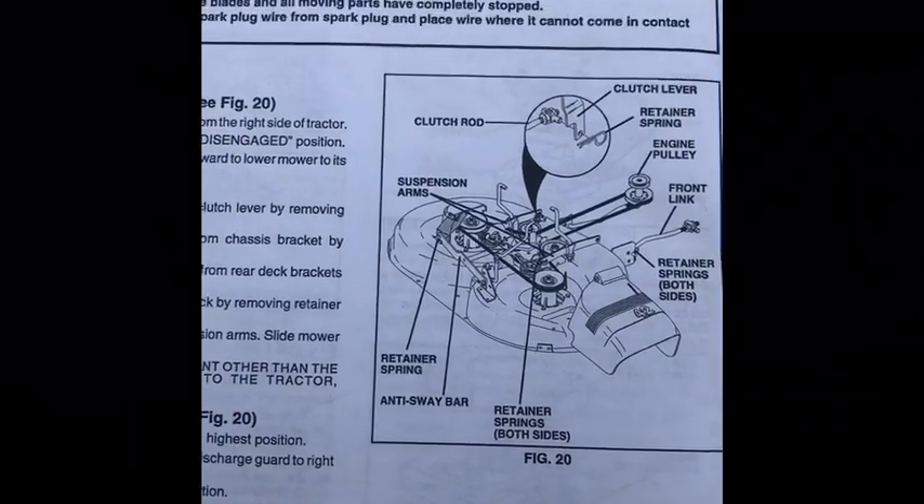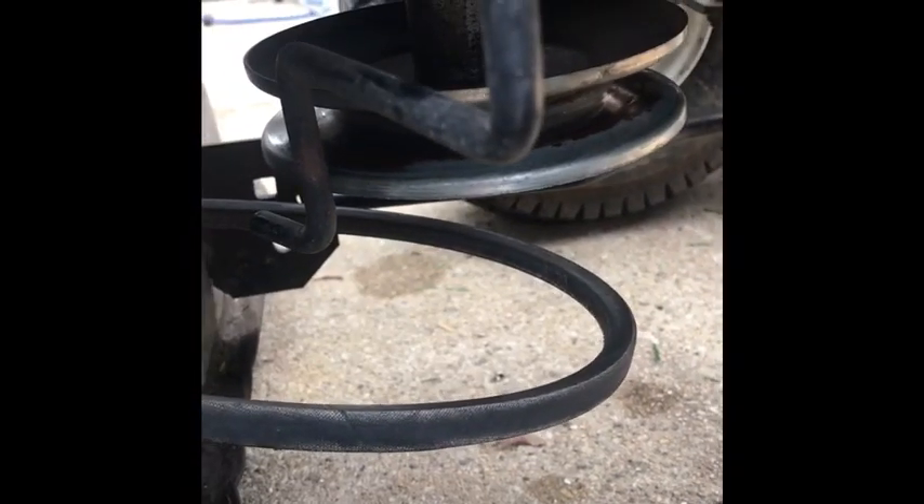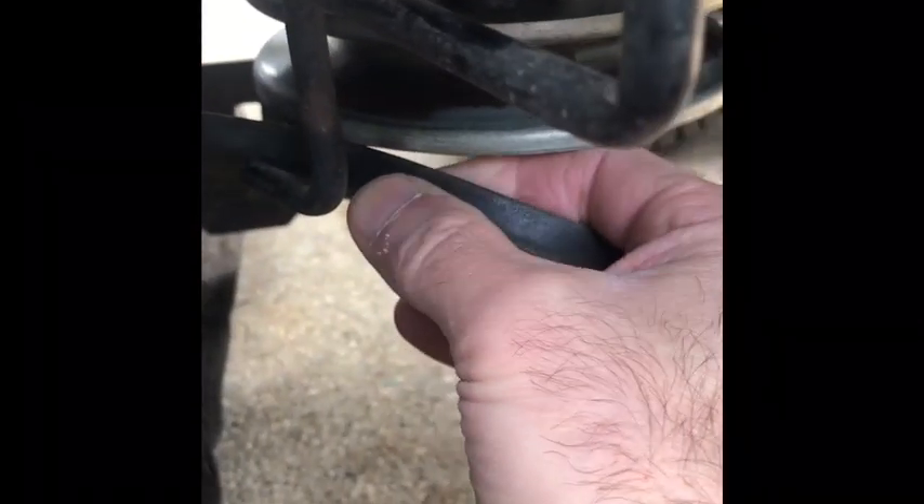I have the Sears manual right here and I'm gonna follow the instructions. Just looking, we got to remove the belt off the pulley. First step was to unroll the belt from that pulley right there — it was up here on the other side and rolled around, so I just rolled it off.